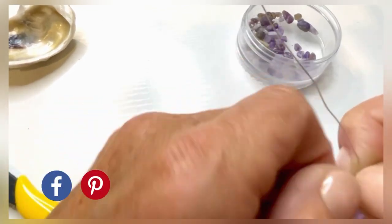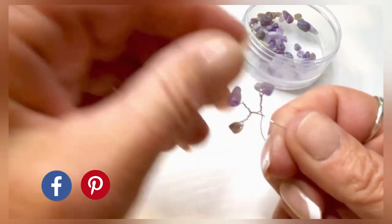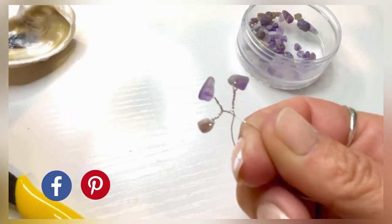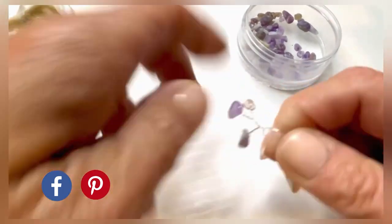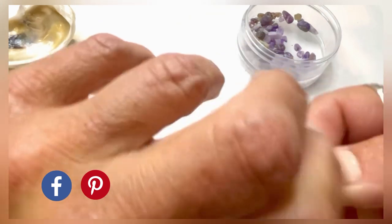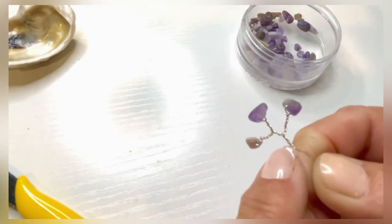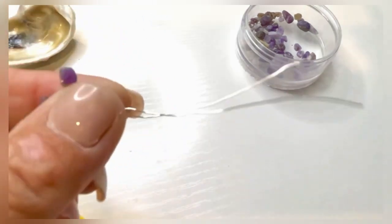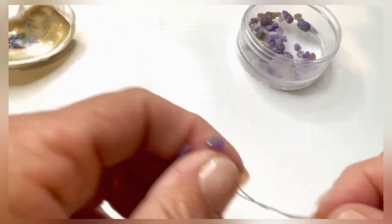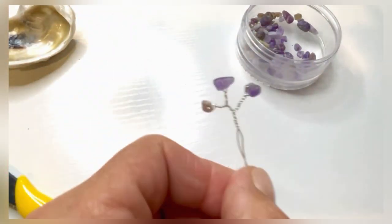You don't want to over-twist because then you risk snapping your wire. That's what it should look like — place your finger right in the middle of those two wires and twist that about five or six times. You want this a little bit longer since that's going to be your stem. It's not going to be exact but that's okay. We're going to do that with all 15 wires.